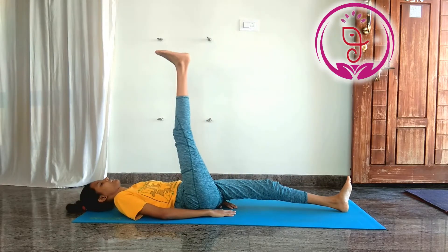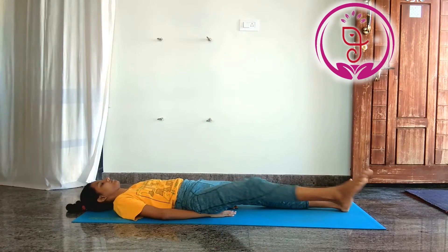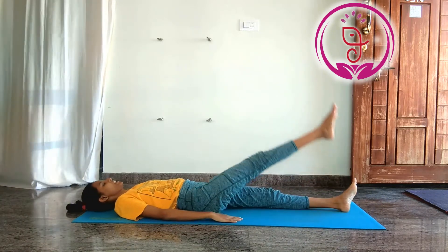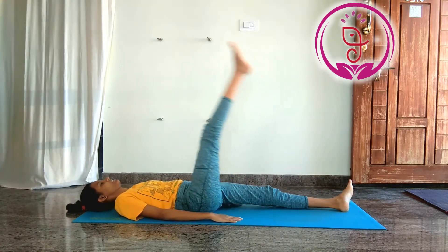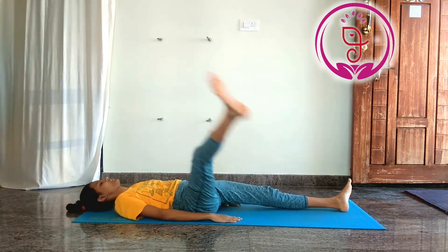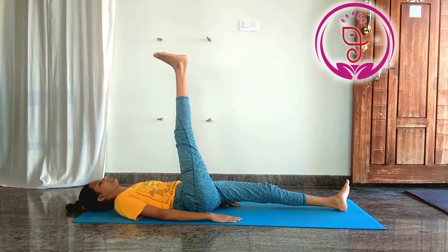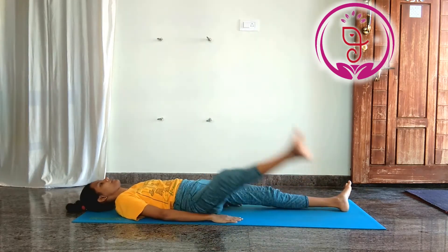8. Leg circle. Strengthens the abdominal muscles, stabilizes the pelvic region and the lumbar region. Do these three sets of five rotations on each leg.